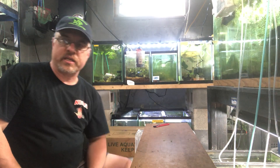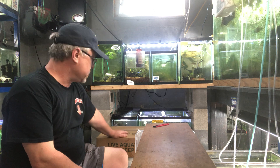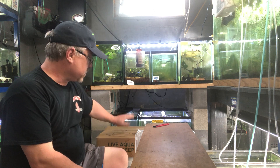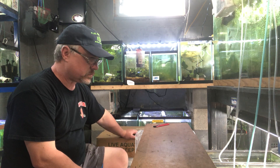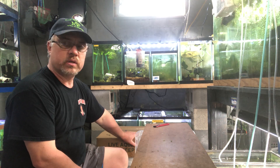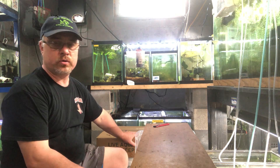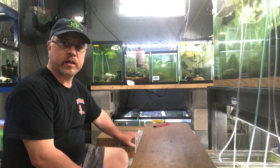Hey guys, it's Keith from KJ Aquatics. I got another box of plants in today — it's Tuesday, May 26th. I was supposed to have these yesterday and was told that Southwest was running on Memorial Day, which was true, but little did the shipper know that my local airport is run by contract labor.